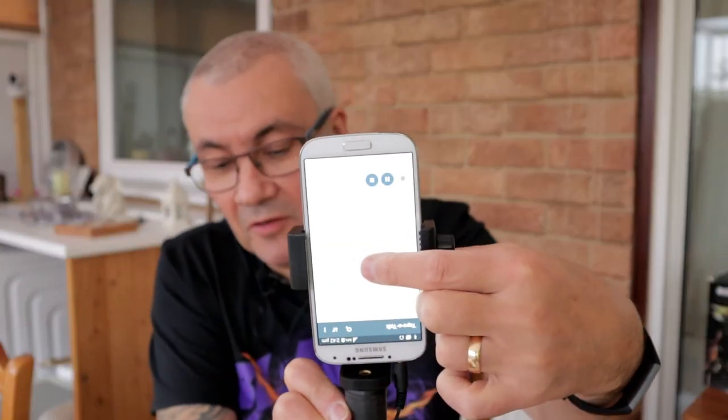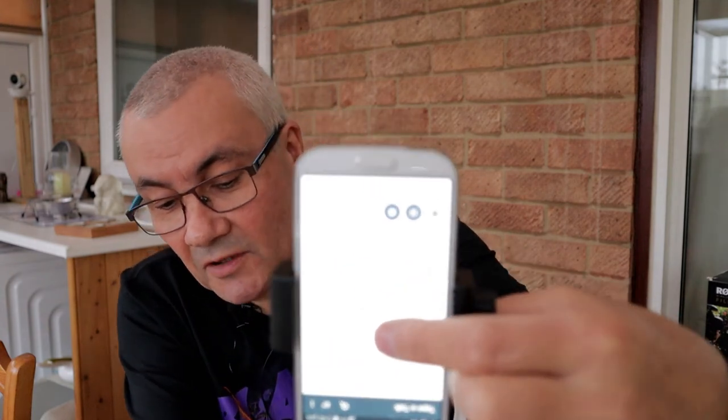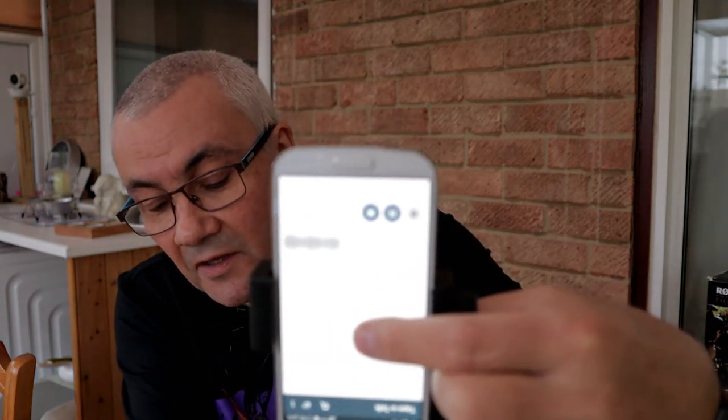Now I'm going to stop recording and plug the lav mic into the phone and try it with that. We're now using the little lav mic to record the audio — I don't need to keep looking at the phone as much. It's not the best lav mic — it's a relatively cheap one from Amazon — but it does the job. Let me turn the phone around so you can see the screen; I've got to keep touching it so it doesn't go to sleep.